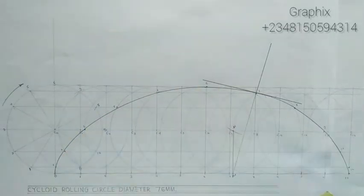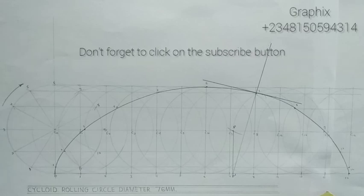Thanks for watching. Don't forget to click the subscribe button if you found this video helpful. Bye.